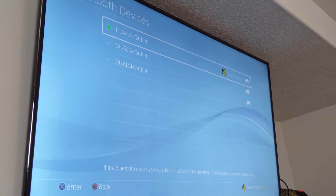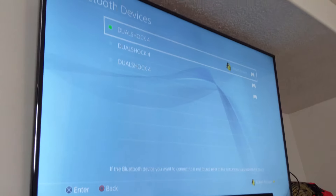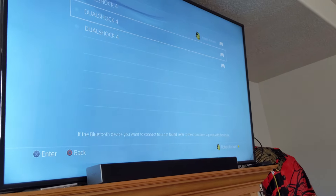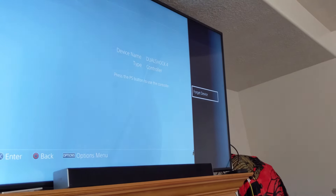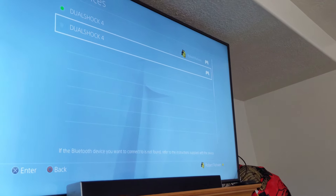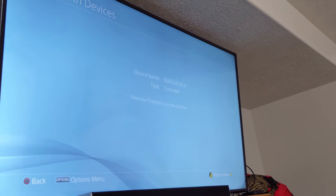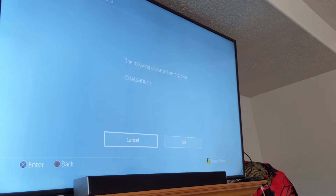Now, in order to get the gold controller to connect, what I've got to do is go through these and hit the Options button — it's to the right of the trackpad. First I've got to select it, then click the Options button, and I'm going to click Forget Device. Yes, I want to forget it. Now I'm going to do this with all of my other controllers just because I'm not sure which one's which — they don't really let you name them or figure out which one's which. So I'm just going to go ahead and forget all of them. They should all be able to connect after this.